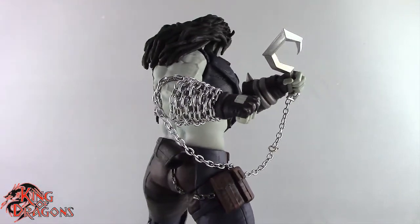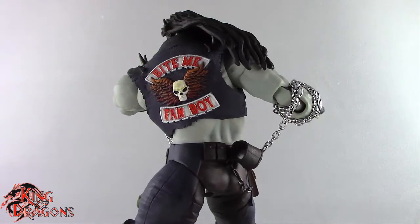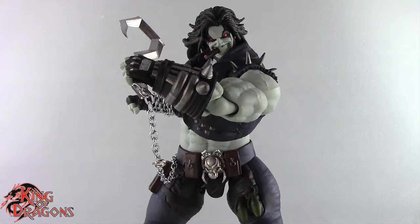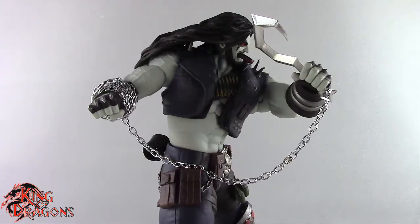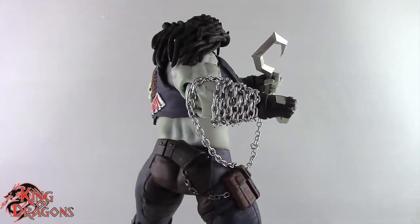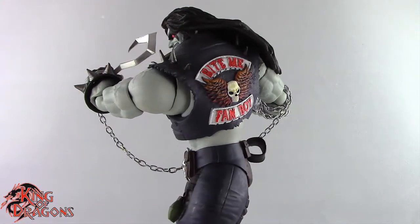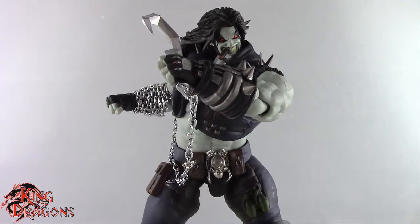If you're looking for Lobo right now, he is still available on sites like Big Bad Toy Store, Entertainment Earth, or Amazon. I picked mine up from Big Bad Toy Store and he ran me a hundred dollars — that's pretty much what big characters like this run at Storm Collectibles. I have no problem paying that, because the amount of detail is phenomenal, the paint is superb, and the accessories are exactly what you'd expect. A hundred dollars is a fair price point. That's it guys — I'm King of Dragons 5000, don't forget to like, comment, subscribe, and check out all my other action figure and Storm Collectibles reviews!